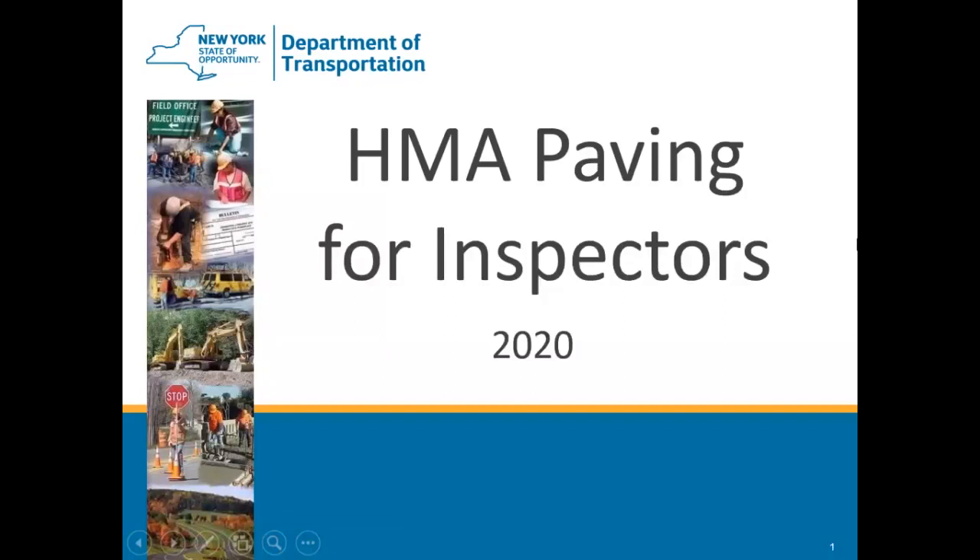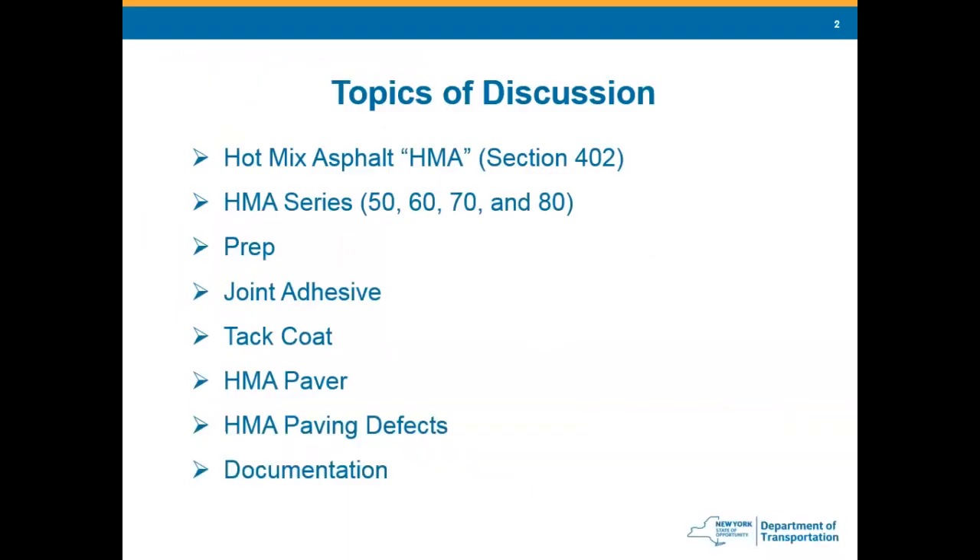Good afternoon. My name is Bill Sage, Region 7 Materials Engineer up in Watertown. I've been asked to speak to you today on paving for inspectors — hopefully give you some tips and tricks on what to look for out there in the field. Topics we'll cover include an overview of section 402, the different HMA density series, preparation for paving, joint adhesive, tack coat, the paver itself, paving defects, and documentation.